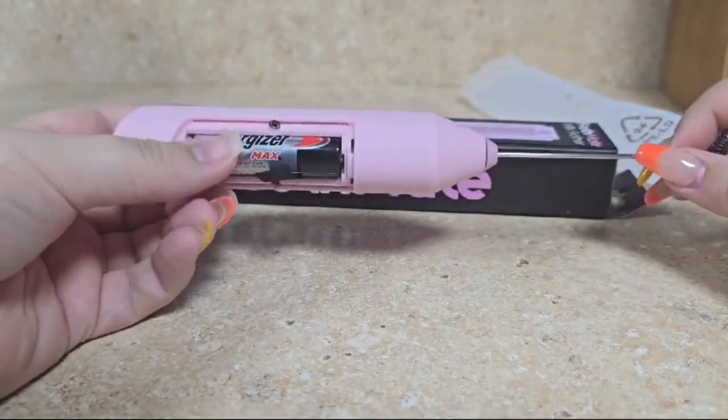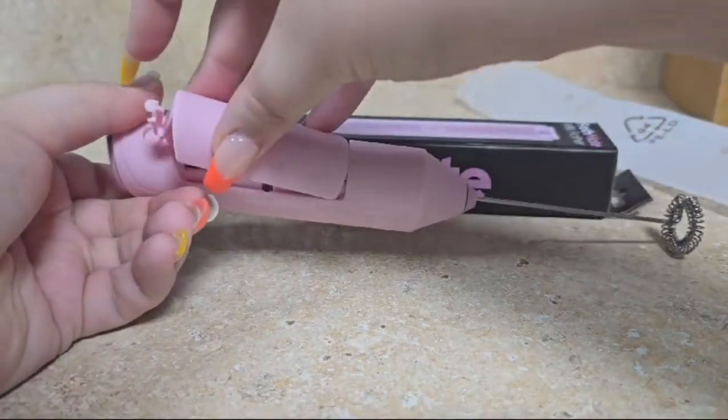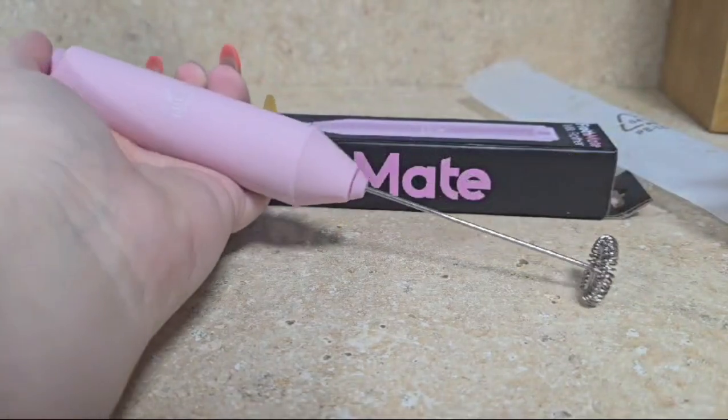It does not come with batteries, but just requires two AA batteries. Once the batteries are inside, all you have to do is press this button up here in order to make it work, like so.